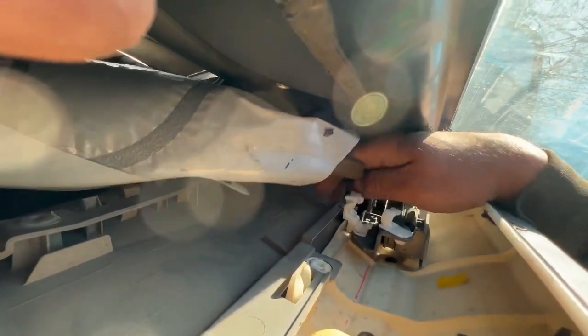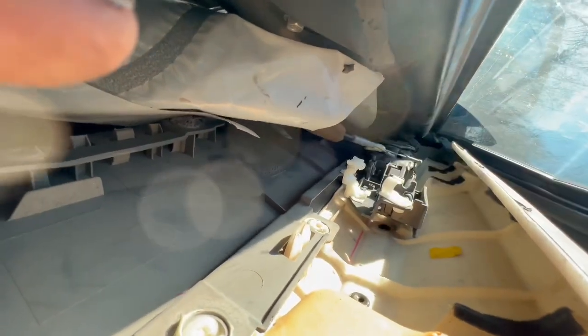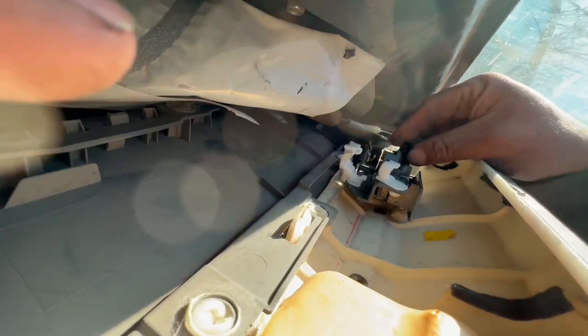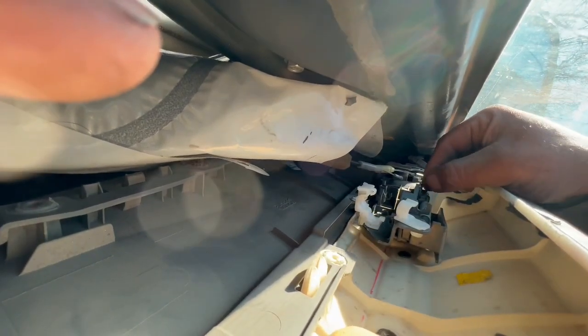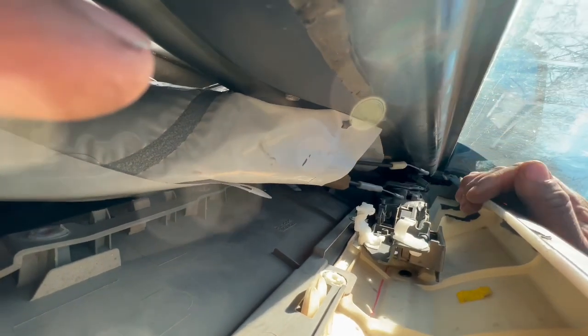Release the wire right here, and then the same thing on the other side right here on the handle. The other one goes right here. Remove this little clip — just pull it that way, push this one that way — and when you release the other cable, it comes loose.